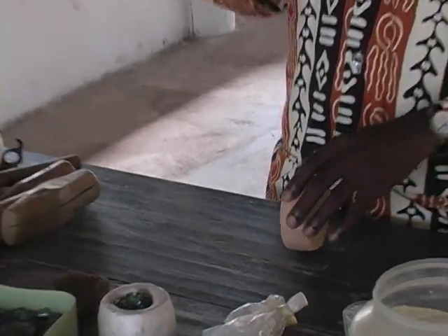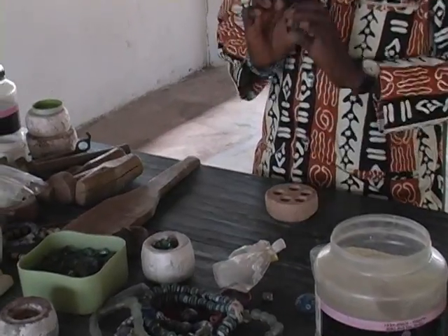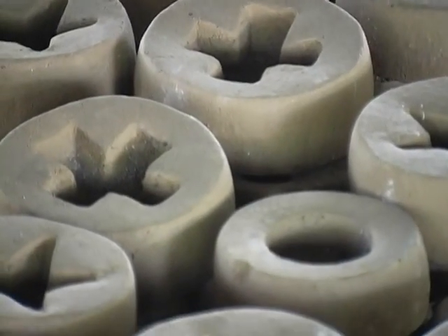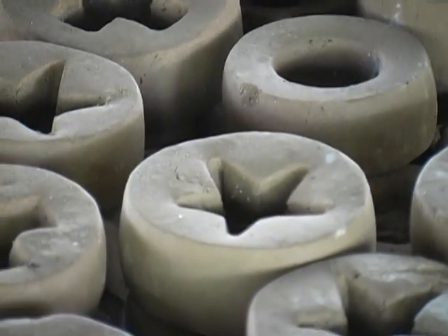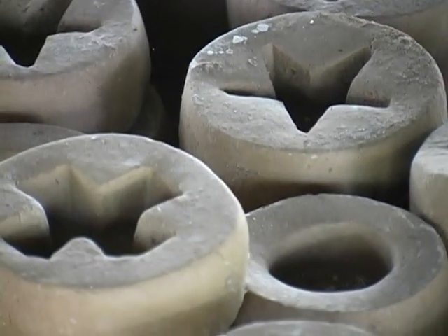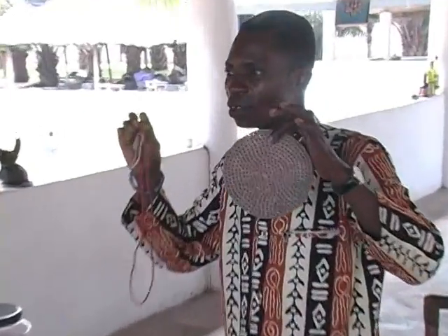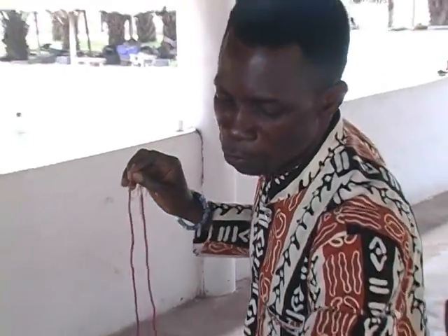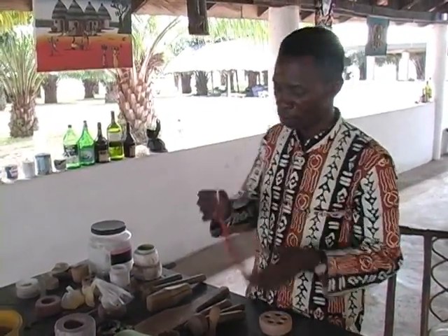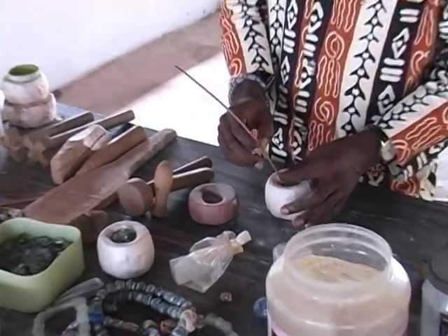We use this wooden mold to make it round and dress it nicely. We have different kinds of shapes: round, smaller bead, tilapia fish, cross, and star. We also have very tiny ones. In Ghana and in Africa, women wear beads on their waist — these are some of the types of beads made for them. We place it at the center of the mold before designing.